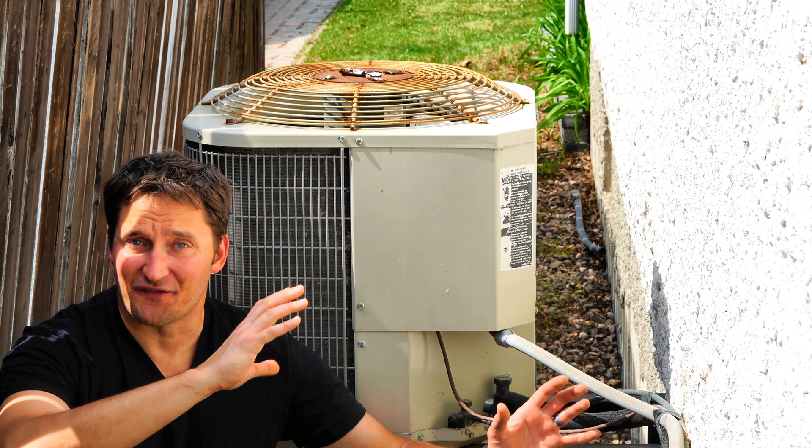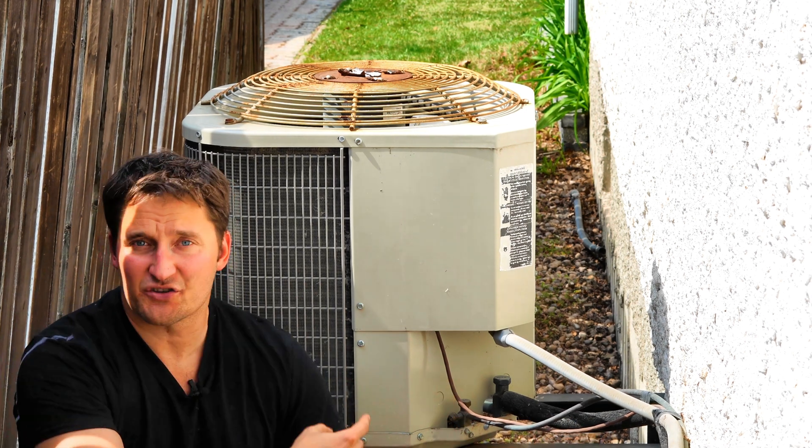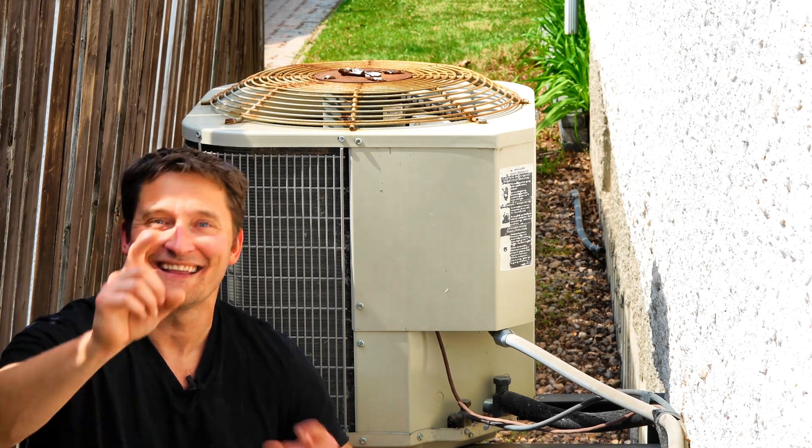It's a million degrees outside and like clockwork, your AC is not working. If your fan is running inside the house or your furnace is circulating but there's no cold air coming out, I'm going to show you how to go through this outdoor unit. We're going to have air conditioning running in about 5 minutes. Let's get into it.